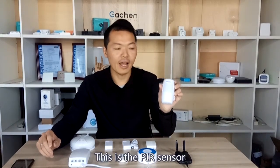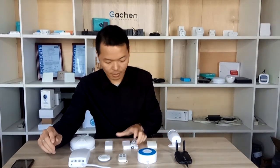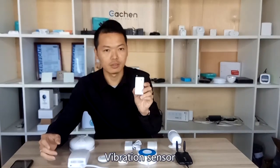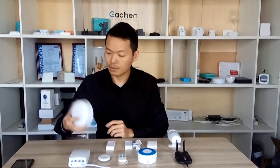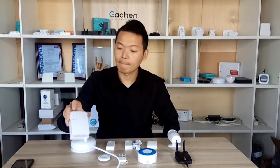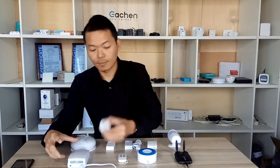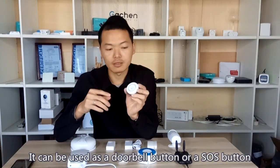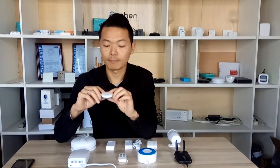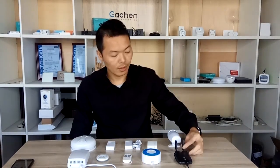It's the PIR sensor and the two-code door sensor. Water sensor. It's the vibration sensor. Smoke sensor. It's the gas detector. Button — it can be used as a doorbell button or a SOS button. 4K controller for the Storby siren and E-Chain RF bridge.